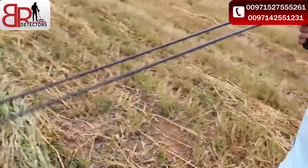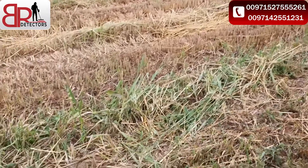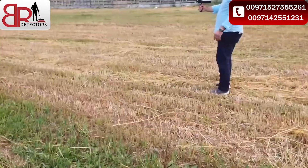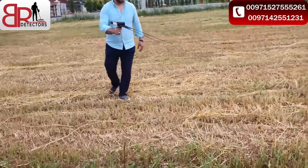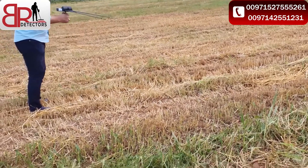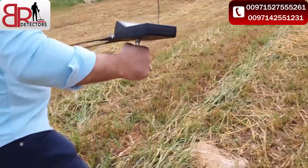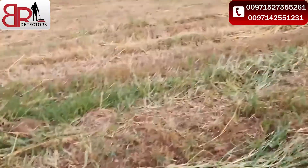When we come to this area the device turns back. That means the target is in this area — yeah, I think he's right, there is something here. Okay, in this area exactly we have a target. Now we will check it with the other system, the hybrid system.